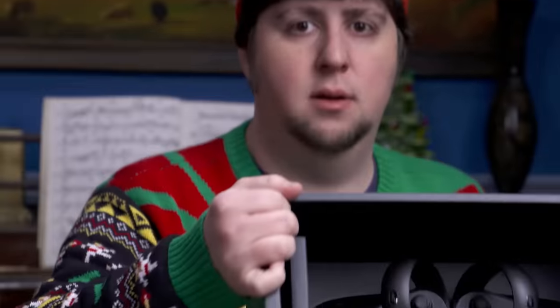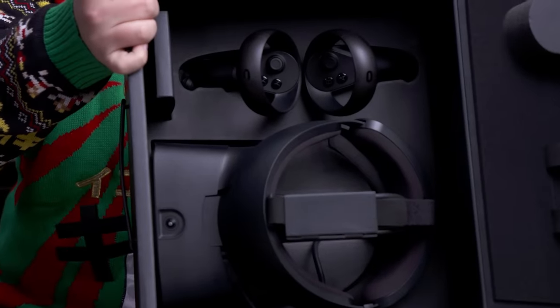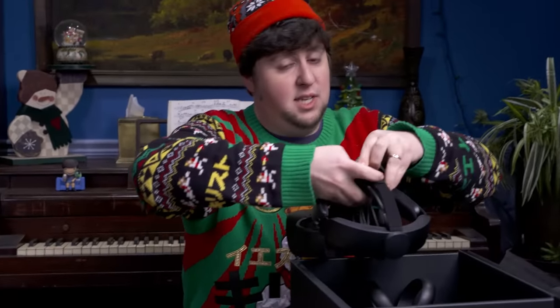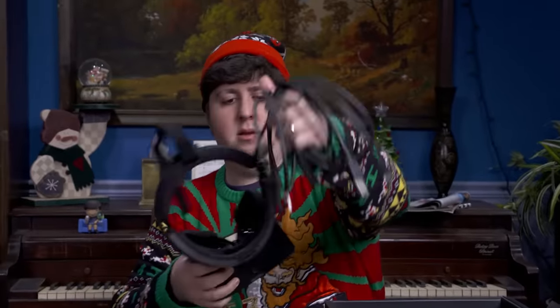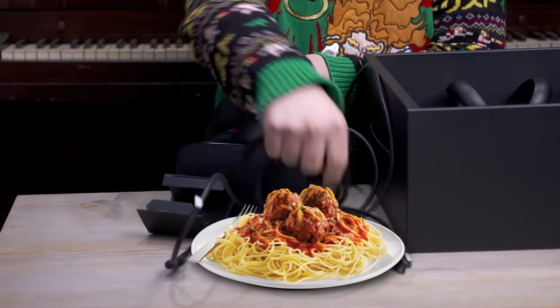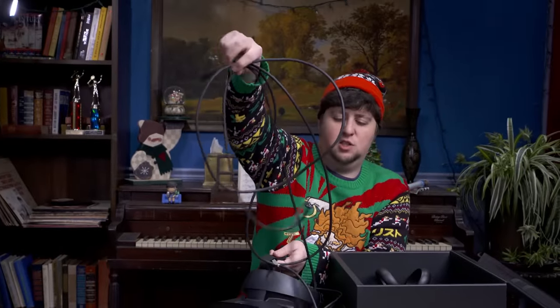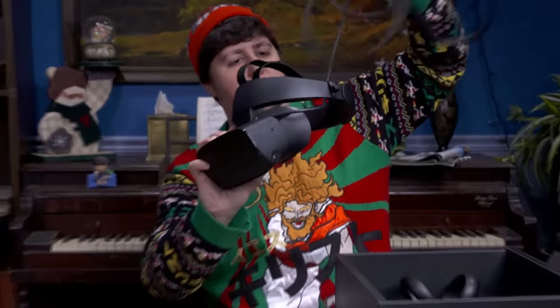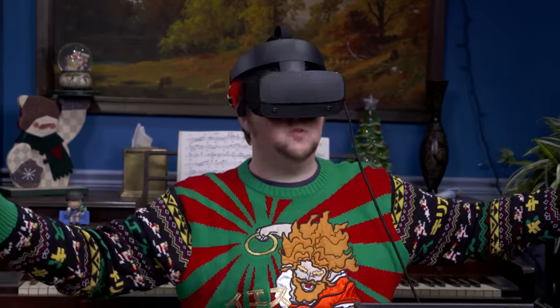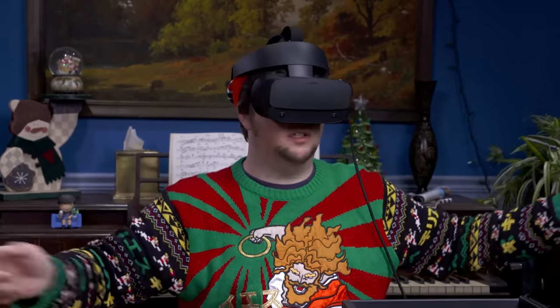Wow, it's in there. Still got some cables — less cables than the last one. The last one had all sorts of cables, made it completely unplayable. We got our headset. There's the spaghetti, dude — there's the S, this is the S part, baby. This is some spaghetti, this is bolognese. Okay, it's gonna be great, gotta put the cable through here. Almost playing VR, baby — almost in that world. We got the controllers here.